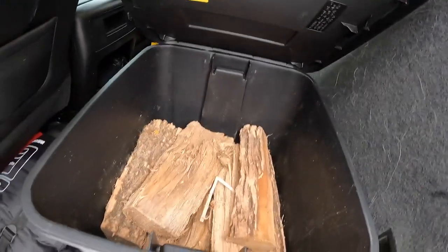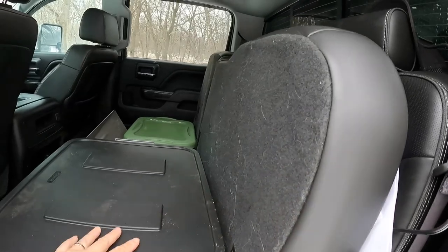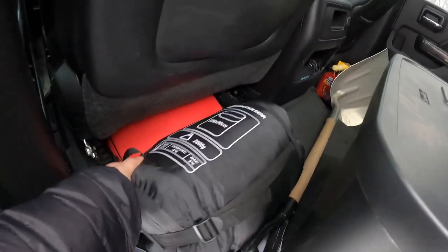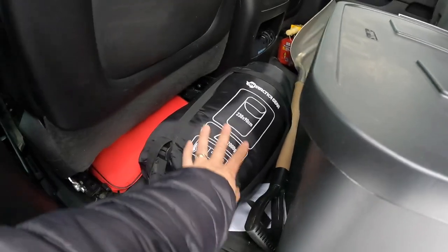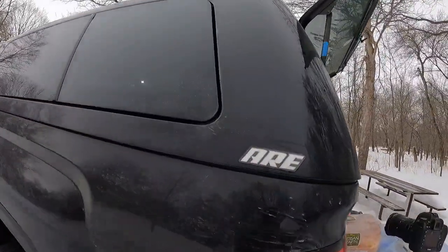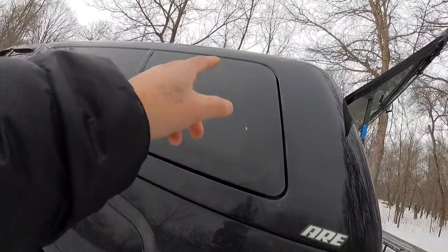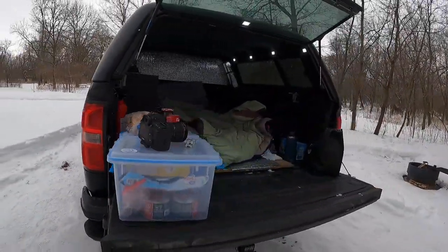In here I keep my firewood in a tote, and I've got the seat up. It stays up unless I've got my kids in here. I store my cold Antarctic gear in here just in case, along with a shovel and another tote. The cap is an ARE CX Series — I bought it on Craigslist/Facebook Marketplace for a thousand bucks, and this window cranks open inside. It's a six-and-a-half foot bed.